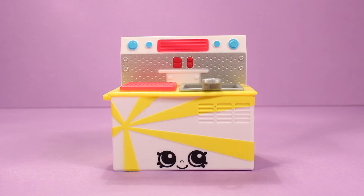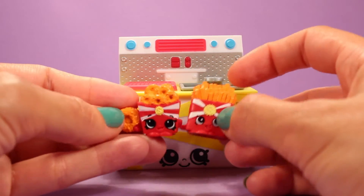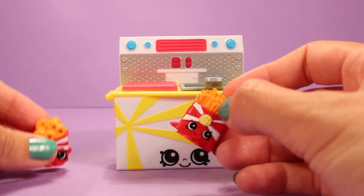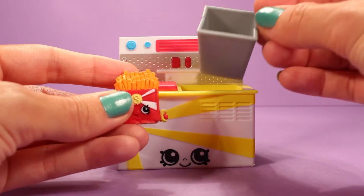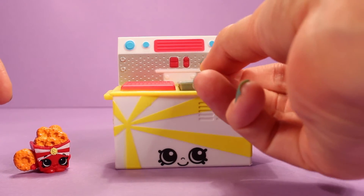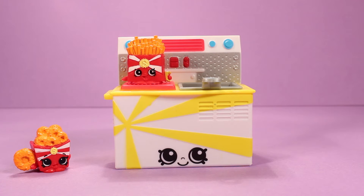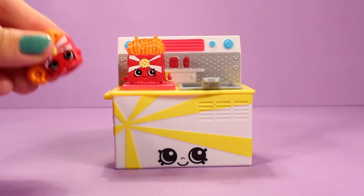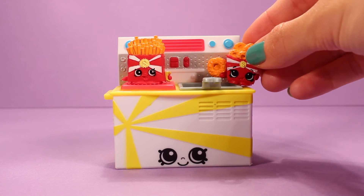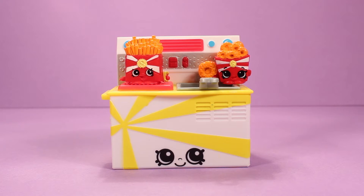Let's go ahead and set up our little fast food kitchen. We'll start off with Wise Fry — the French fries — and Onion Ring. Since they are both a fried food, we can take out the fryer basket, stick them inside, and then ding ding — when they're ready, take them out. Voilà, you got yourself an order of some adorable Shopkins fries! And then Onion Ring — we're going to stick her right over there.